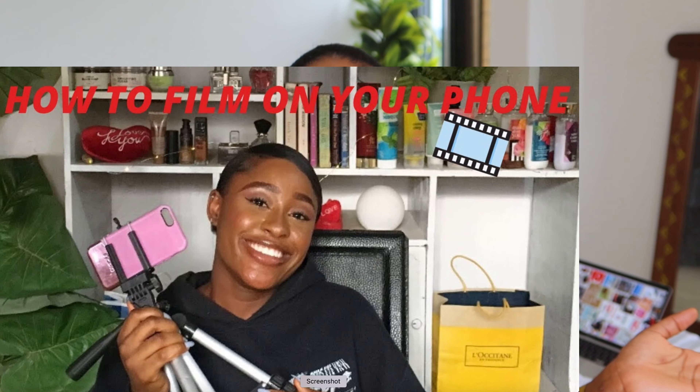If you're a return subscriber, thank you so much for stopping back by. About two years ago I made a video on how to film with an iPhone — back then I was using an iPhone 6s. Fast forward to now, I have a better phone, but it really doesn't matter. I'm going to show you how I film with my iPhone 13 Pro Max.